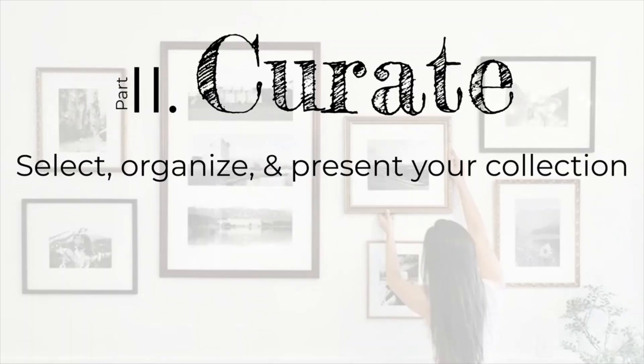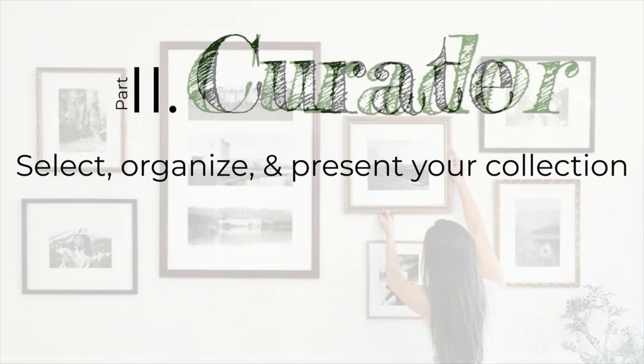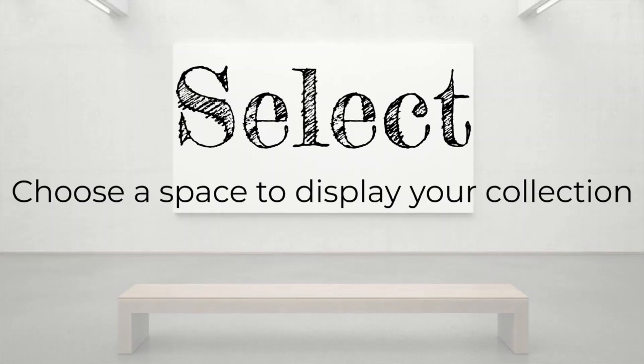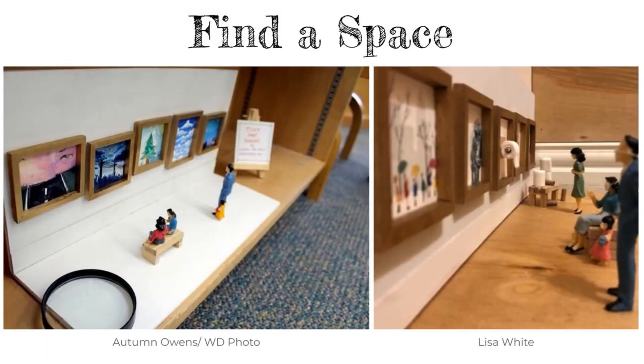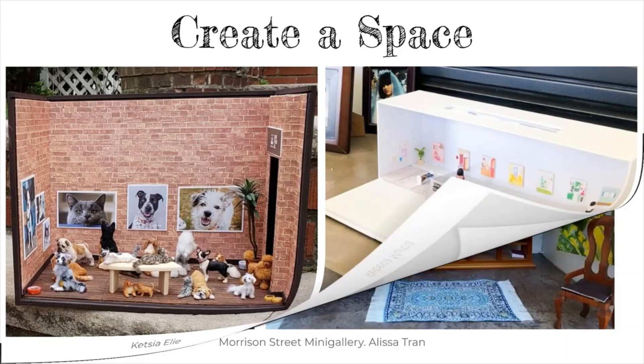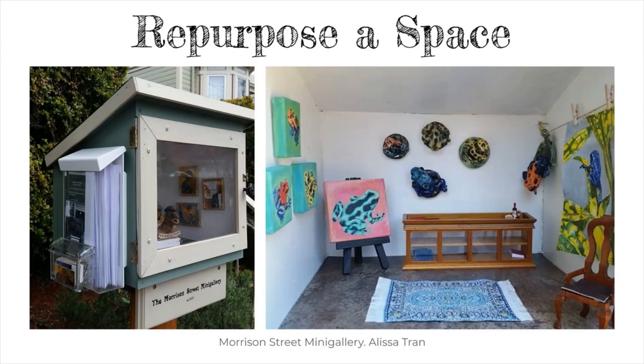Here you will take on the role of a curator, or curador. You will learn how to select, organize, and present your collection. Step one is to select, or seleccionar. You need to choose a space to display your collection. You can find a space in your home, such as on a shelf or in the corner of a room. You can also create a space by making a miniature room with a cardboard box, or you can repurpose a space. This little free library has been transformed into a mini outdoor gallery. You can even reimagine a space anywhere else around your house.